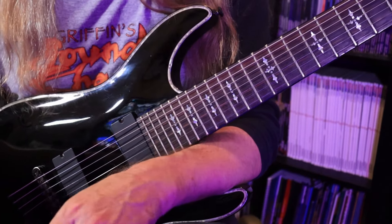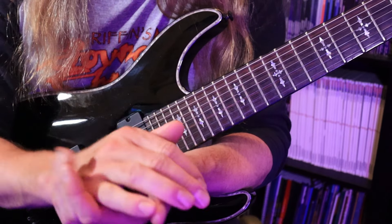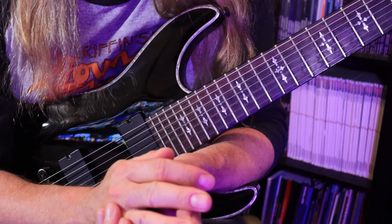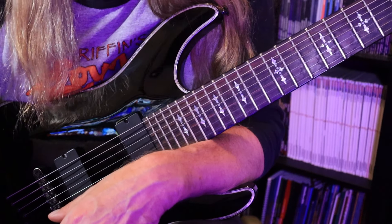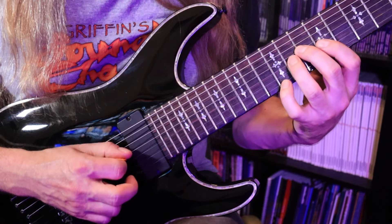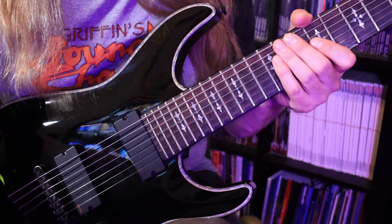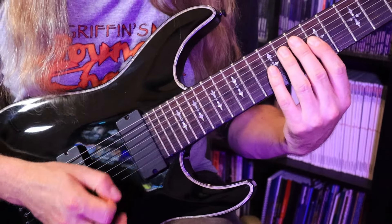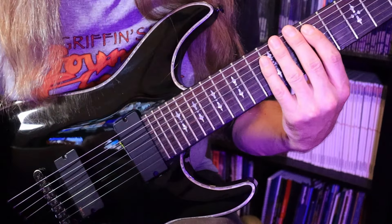If you can do it one whole time all the way through perfectly, you can safely bump up. What we're trying to do is find a tempo where it starts to get tough — where we start to have a hard time playing the whole thing once. We're looking for our ceiling today. So from 60 BPM I bump up to 65, do the same thing, sometimes doing a little more than one round just to make sure it wasn't a fluke. Then go to 70, and so on.